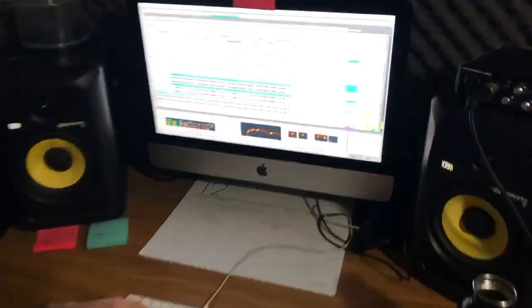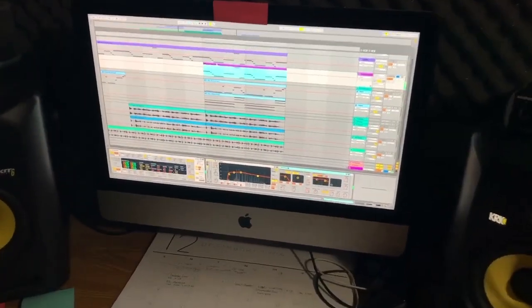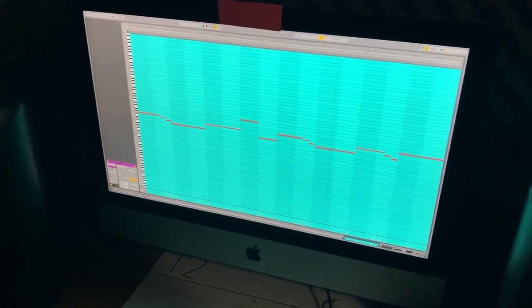We listened back to that last take and realized the chords need to be a little bit tighter, so we're going to re-record that. Then we'll go ahead and get the accordion parts recorded.